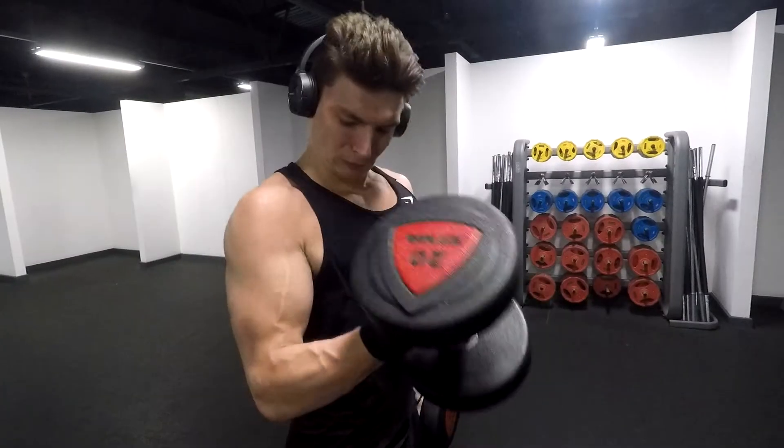I had a few people asking me about the superset included in the arm workout, so I'm going to go into detail on that and hopefully you can apply it into your next week's workout for a decent outcome. This is a good exercise for most people wanting to improve the size of a bicep peak and make your arm look fuller.